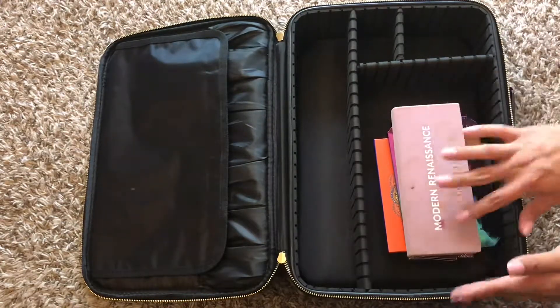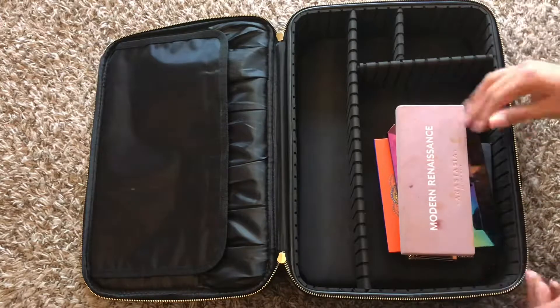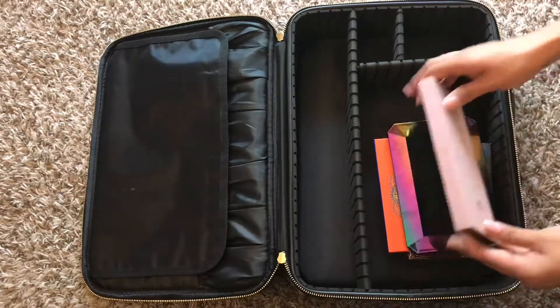So now I'm going to show you how to pack these up. It's really, really simple — you just kind of have to configure your way through it.